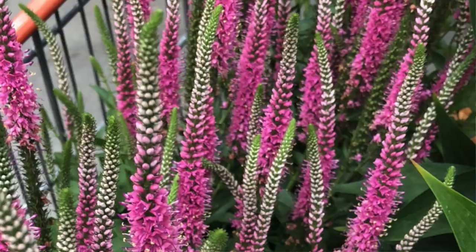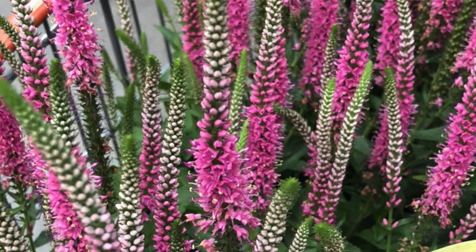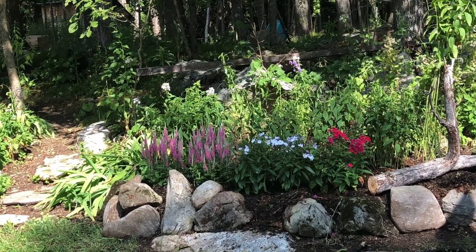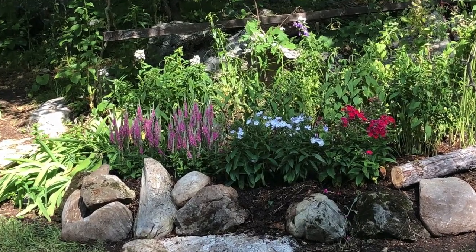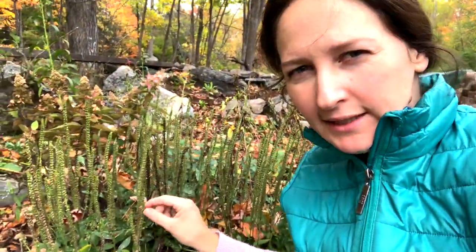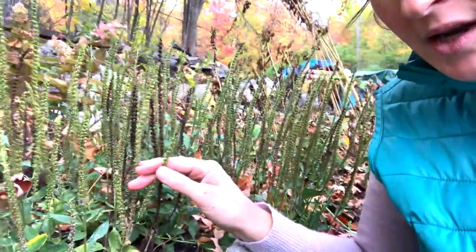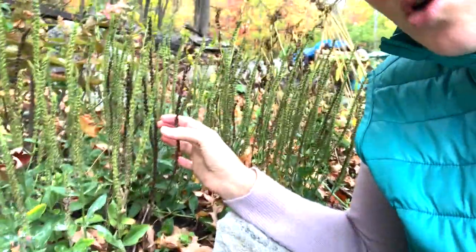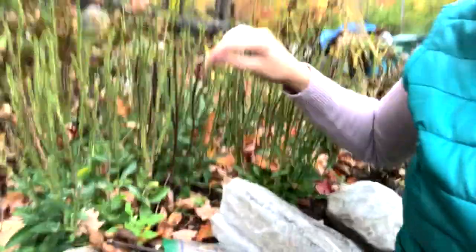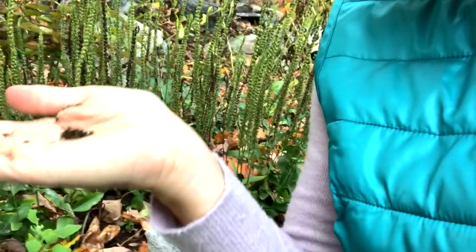Hey guys, it's pretty windy out here so I'll make this quick. This is Veronica — Veronica comes in a few different colors: pink and purple. I'm going to overlay some pictures so you can see what it looks like. Right now I want to show you how to collect the seeds. When it's green like this it's not ready — you want to wait until it's dark dark brown, almost going towards black. The seeds are on here, and if I do something like this you can see all these lovely seeds.